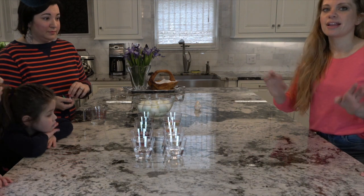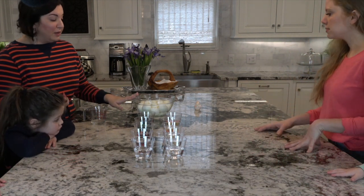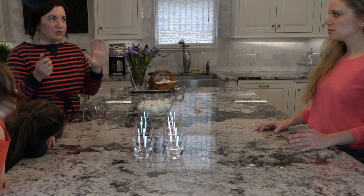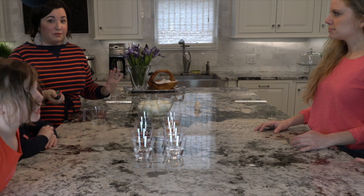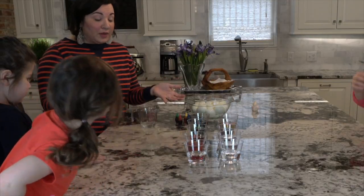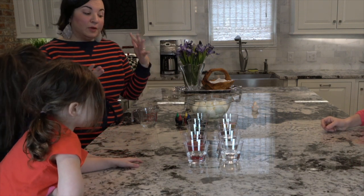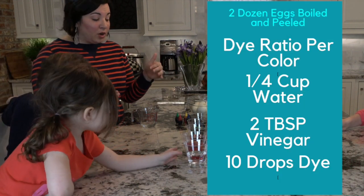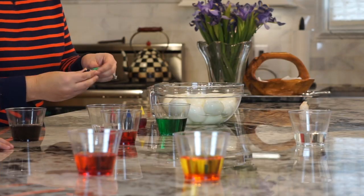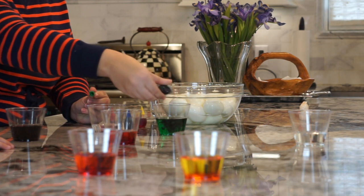Because we're dyeing the actual egg white and not the shell, you do want to use a natural food dye. I know people have asked in the past — does it taste like vinegar after you soak it in the egg white? The answer is no. You can certainly rinse and wash if you feel funky about that. For making your own dye at home, you want to use about a quarter cup of water, about two tablespoons of white vinegar, and then about ten drops of your favorite food coloring in your different cups.